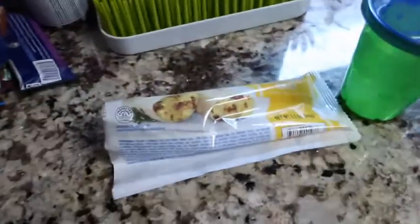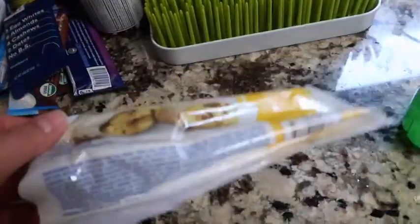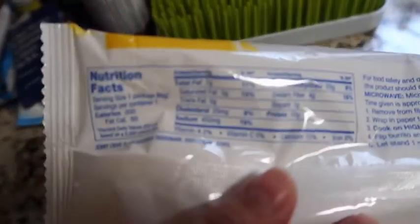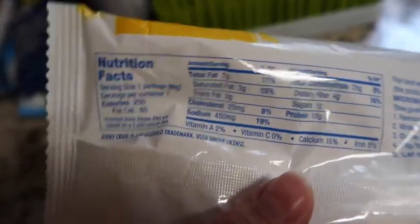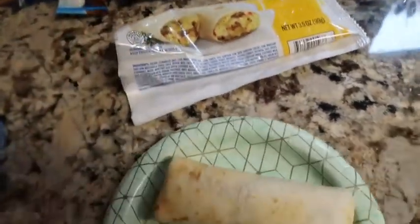It's 8 o'clock, let's film what I'm eating today. I got this Jenny Craig burrito from Trader Joe's. I'm going to have it — it's 200 calories — and I'm tracking my calories on MyFitnessPal today.